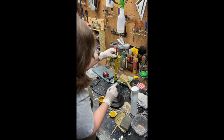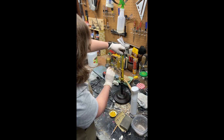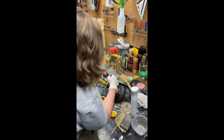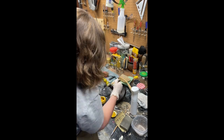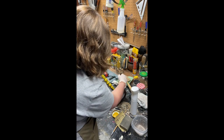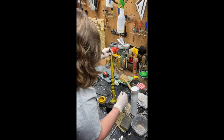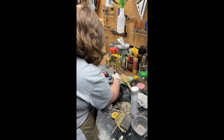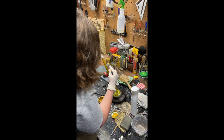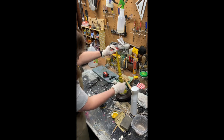I wanted to do white — I've been stuck in this white, everything, farmhouse white phase. It's getting to be closer to spring. I do love winter. I'm a lover of all seasons.